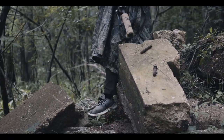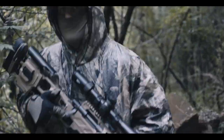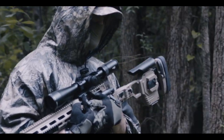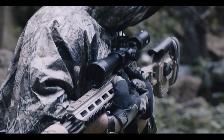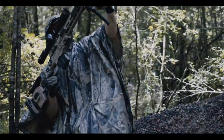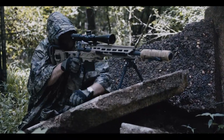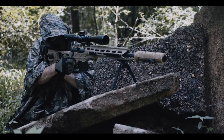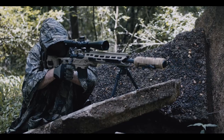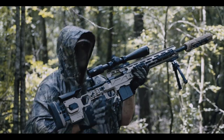A .308 round travels at approximately 2700 feet per second. It took me seven hours and 27 minutes to get in position — an amalgamation of biology and mechanics locked into an internal dance, this rifle a puppet master on a string.